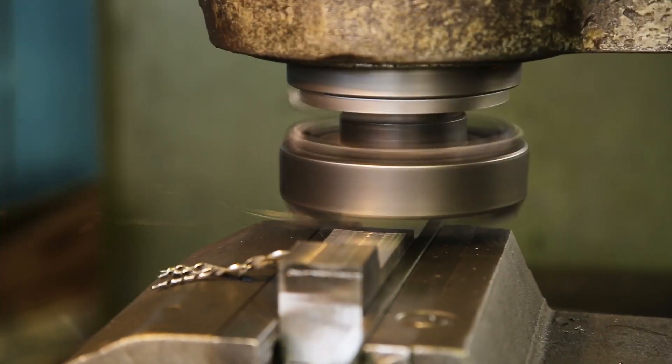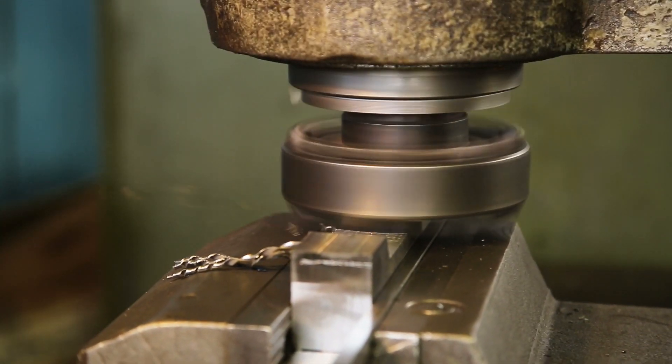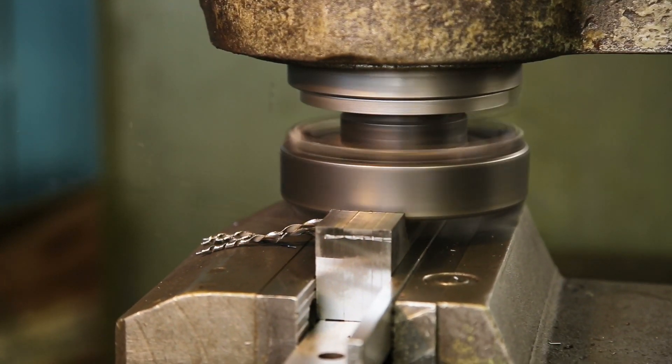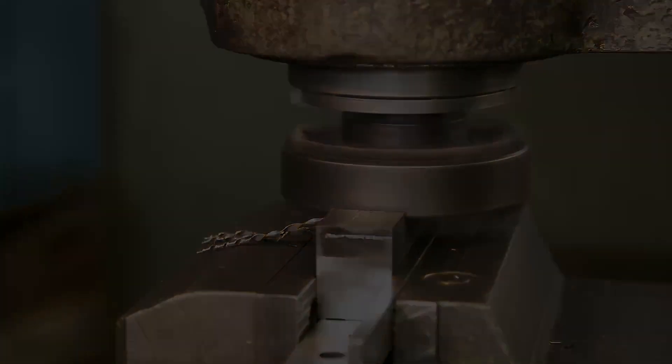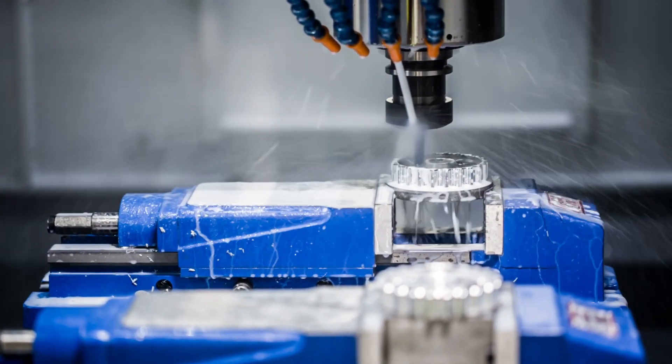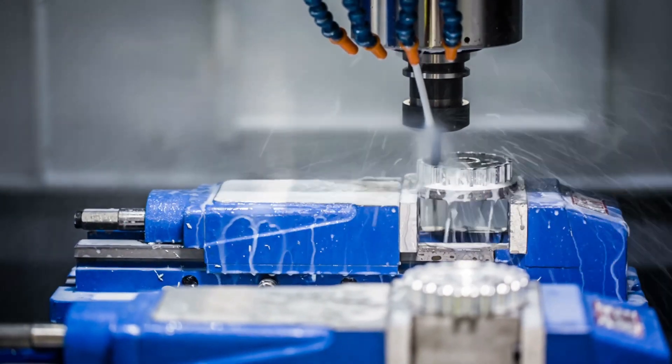This concludes our exploration of milling machines and their versatile operations. If you found this video insightful, please consider sharing it with your friends and subscribing to the channel for additional engineering content.